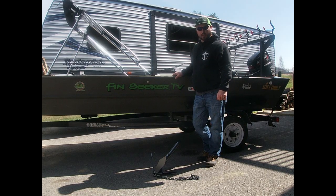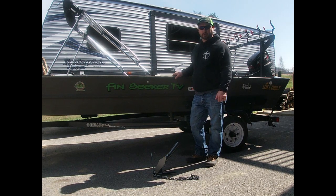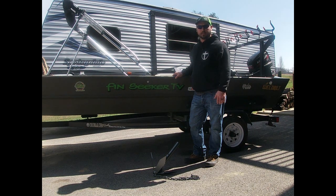Hey guys, today we're going to talk a little bit about anchors. Last week we went up to the catfish conference in Louisville, Kentucky, and one of the things I was looking for was a different kind of anchor. I've tried several types of anchors over the years and some worked in different conditions but not every condition I needed, so I was looking for something a little more versatile.